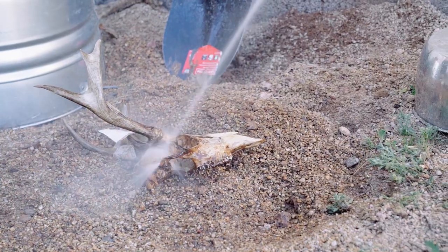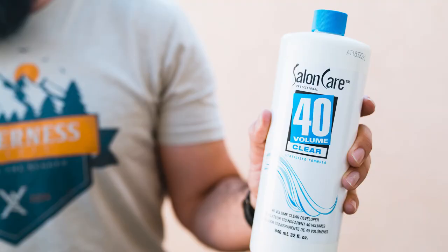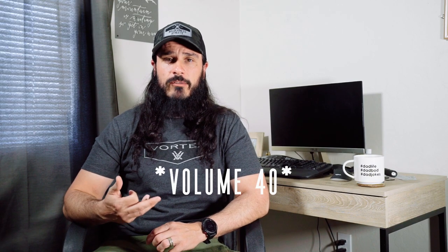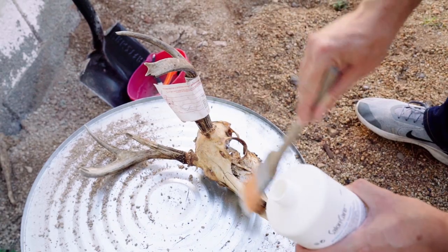Once it's out, grab the hose and hose off all the dirt and dirt clots all over the skull — it's going to be everywhere, including on the inside. Get all that out. Then grab a salon product I use called Volume 45 Clear Developer. Get an old paintbrush and paint it onto the skull. Do not get this on the antlers at all, as it will discolor them and turn them white in spots. Paint it on and leave it overnight, then check it out the next day.